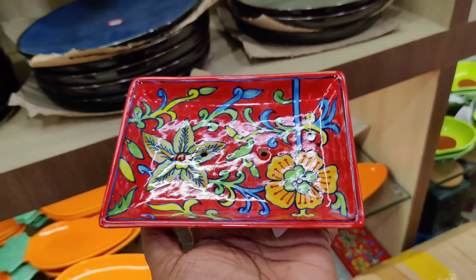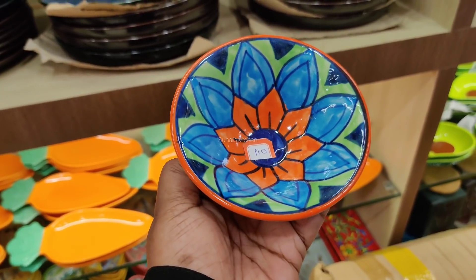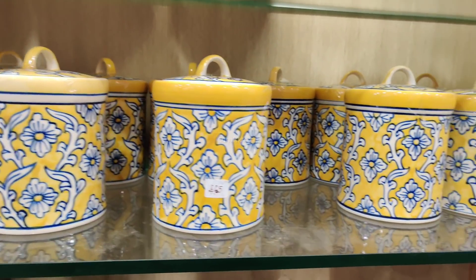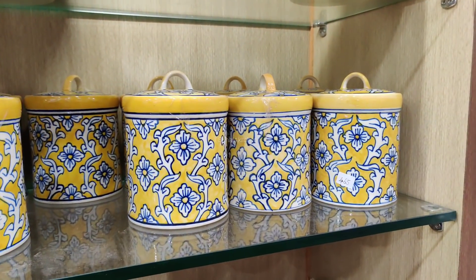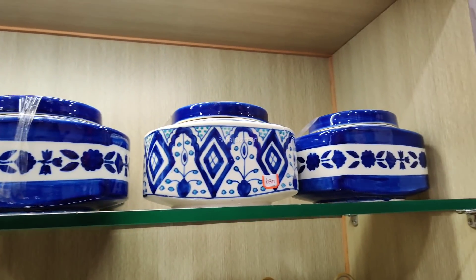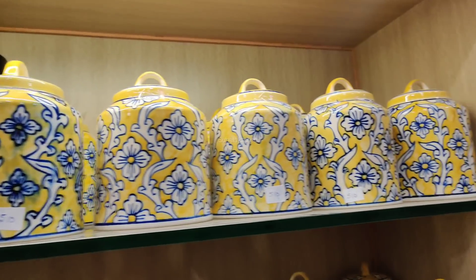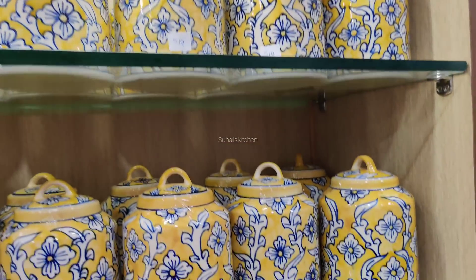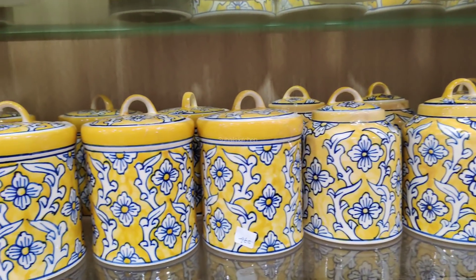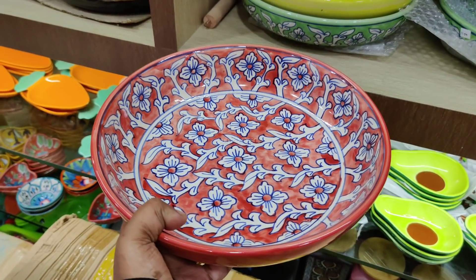This is a soap dispenser. This is 110 canisters. This is 390 canisters. This is 680 canisters. This is 600 canisters. This is 880 canisters. This is 680 canisters. This is 460 canisters.